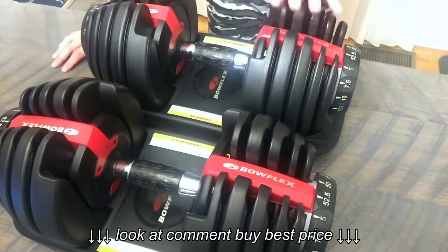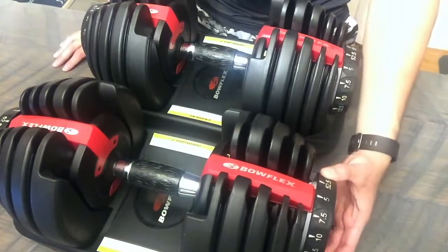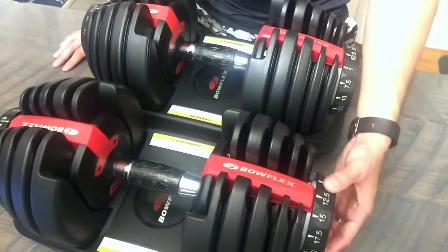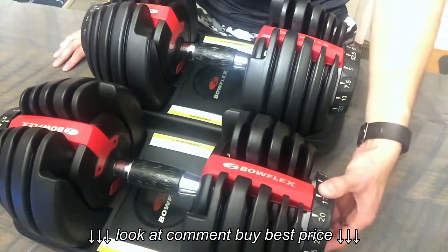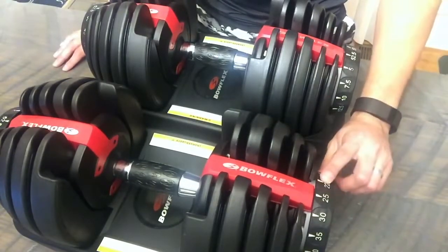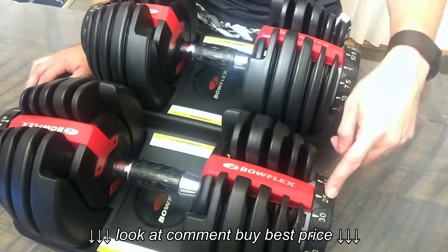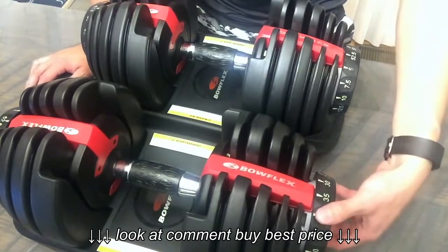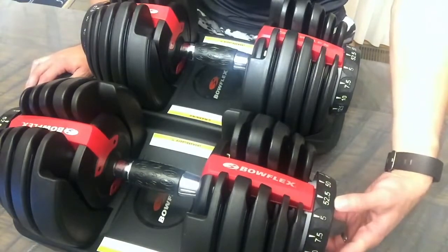What you get from this is anywhere from 5, 7.5, 10, 12.5, 15, 17.5, 20, 22.5, and 25 pounds. So it starts at 5 to 25 in 2.5 pound increments. Then after that it goes to 30, 35, all the way to 50, and then 52.5.